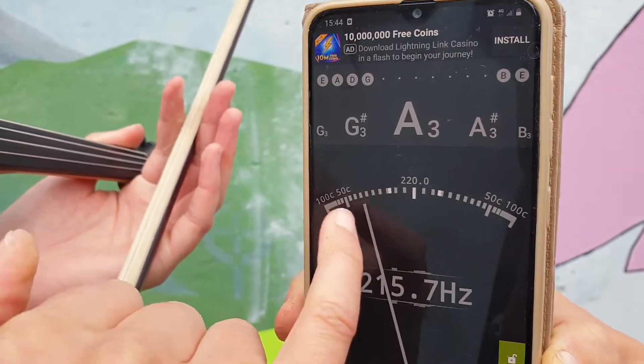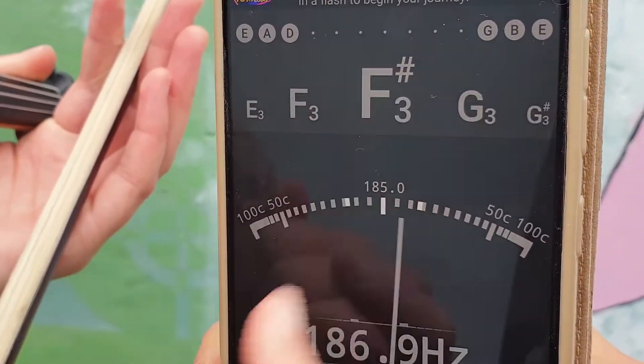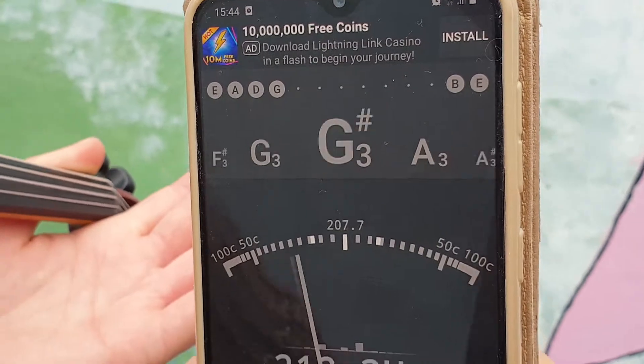As you can see, the needle is pointing below the middle point. The needle should hit the middle, and that's how we know we're getting the right note.